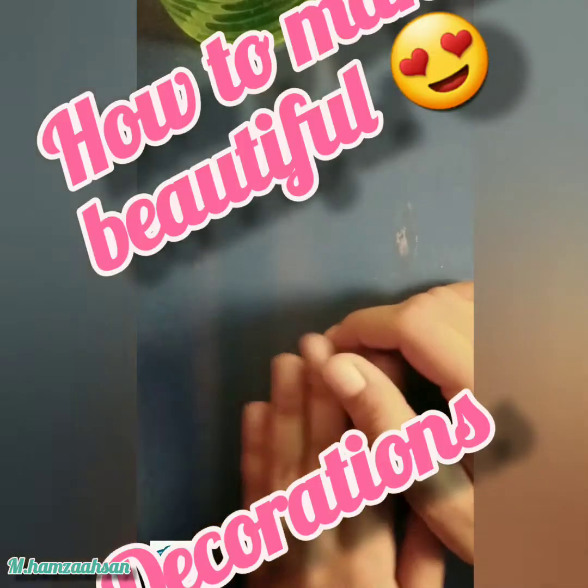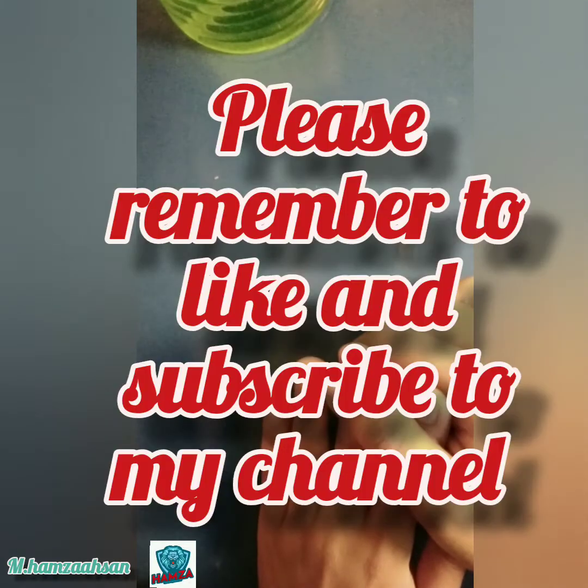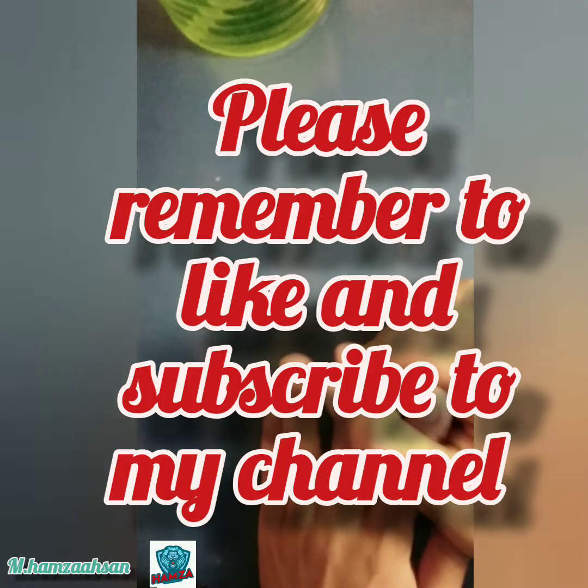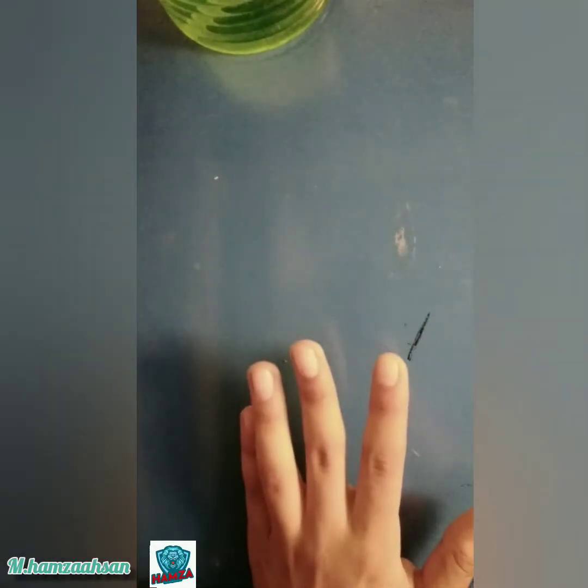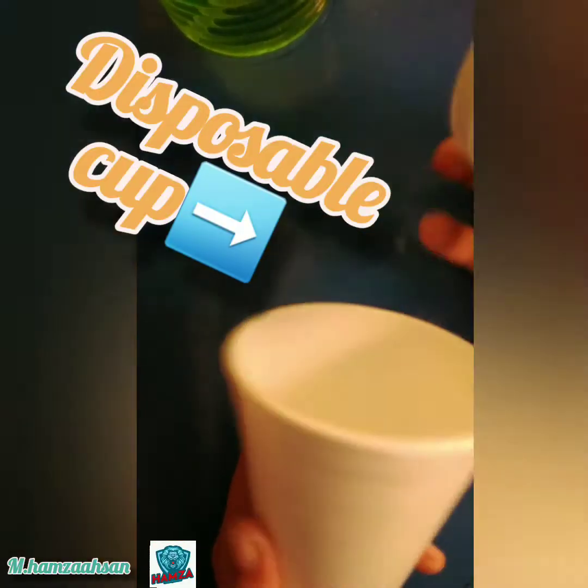Hi guys, I hope you all are fine. Today I'm going to tell you how to make some decorations with disposable cups. Before starting the video, I would like to request you to please subscribe and like my channel. So let's start the video.